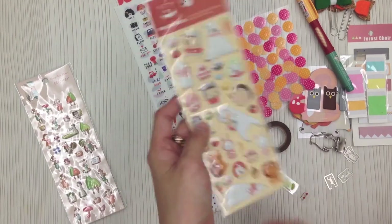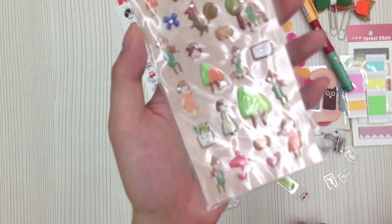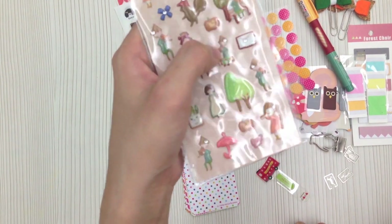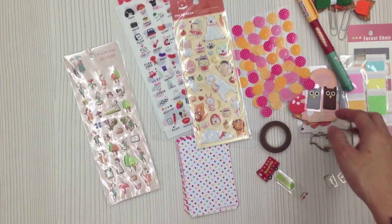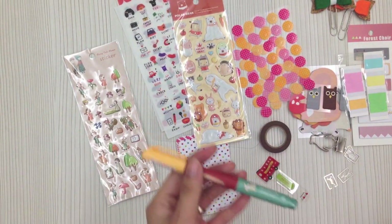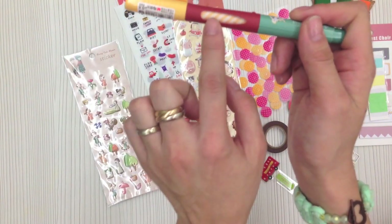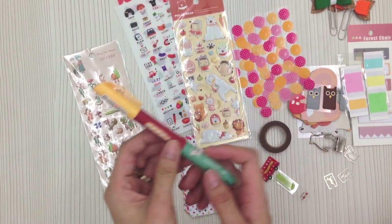Then you get puffy stickers in forest theme — you might get polar bear, penguin, squirrel, or fox — and there's another sheet of puffy stickers included that I didn't open: it's a little girl in forest theme and each also has cute diamonds. The pen is the same pen as in the personal size kit, except the personal size has a penguin design and this one has a bunny design. I actually like the white and yellow stripe on the pen.